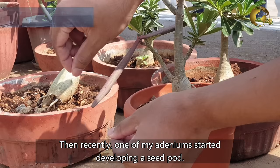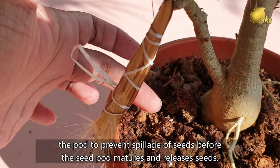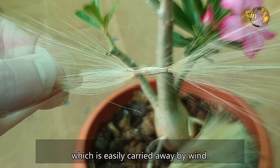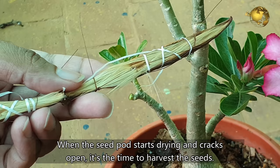Then recently, one of my Adeniums started developing a seed pod. The first thing you need to do when you notice an Adenium seed pod is tie some thread around the pod to prevent spillage of seeds before it matures and releases the seeds. It has a special seed dispersal mechanism by wind, where each seed has fluffy material that is easily carried away by the wind. I have protected the seed pod from its natural dispersal mechanism. When the seed pod starts drying and cracks open, it is time to harvest the seeds. Separate the seeds by gently pulling away this fluffy material.